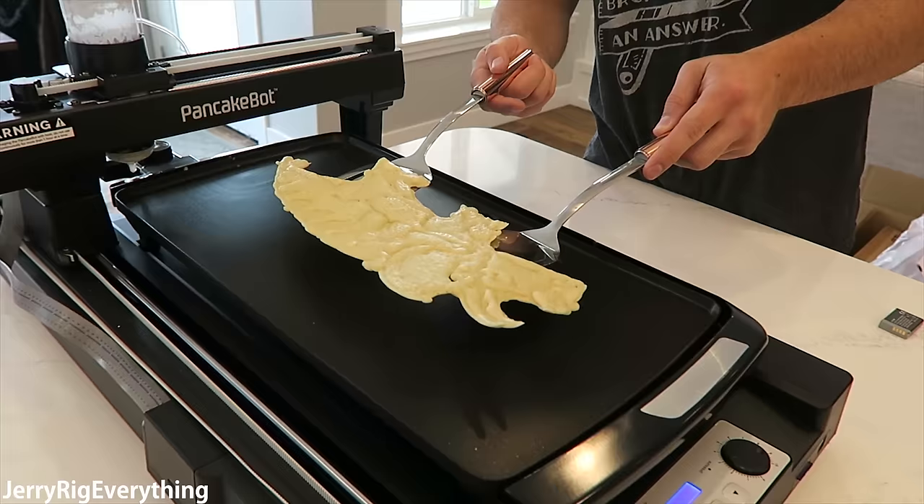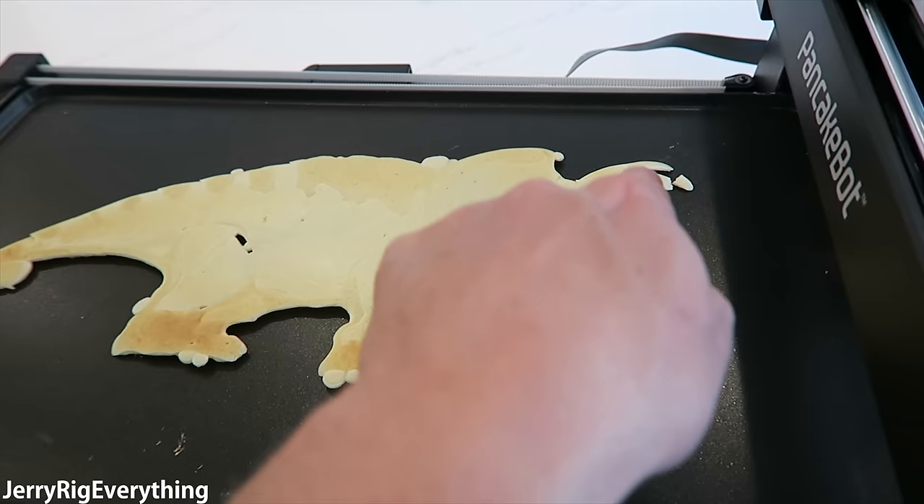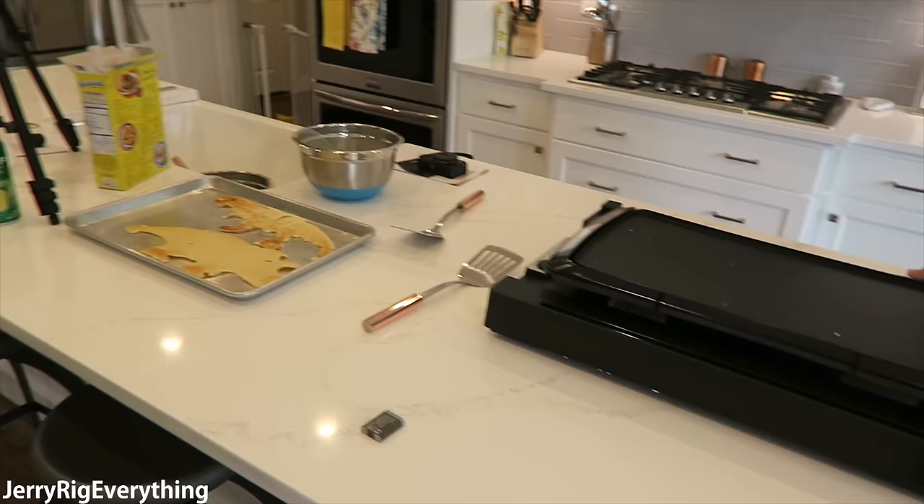Whoa! Oh wow, that's not that bad — that actually looks pretty cool. It looks like we had a little bit of spillage right here — and we ripped his tail off. We were thinking we had to turn down the heat for the horns because they were starting to curl a little bit, but it looks like we need a little more heat for the coloring.